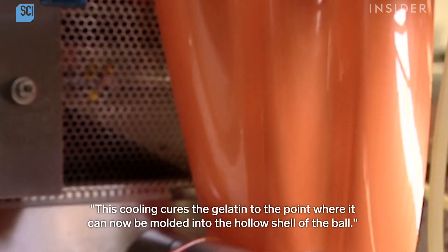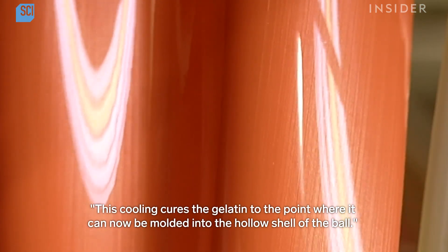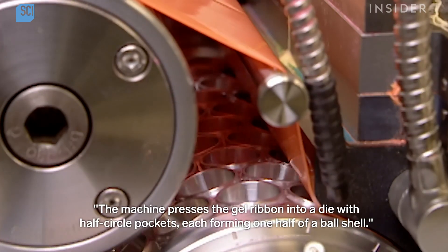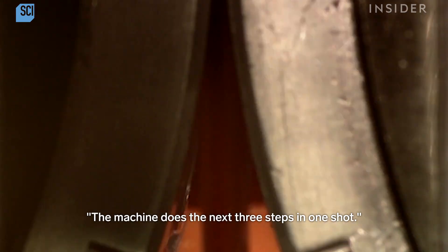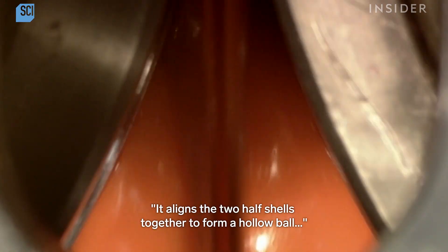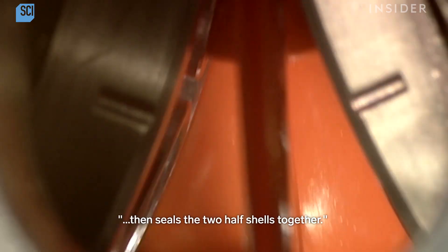This cooling cures the gelatin to the point where it can now be moulded into the hollow shell of the ball. The machine presses the gel ribbon into a dye with half-circle pockets, each forming one half of a ball shell. The machine does the next three steps in one shot: it aligns the two half shells together to form a hollow ball, injects the fill, then seals the two half shells together.